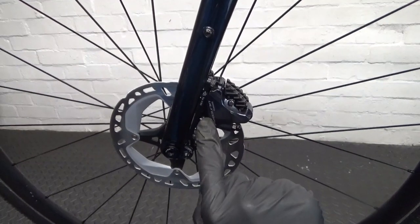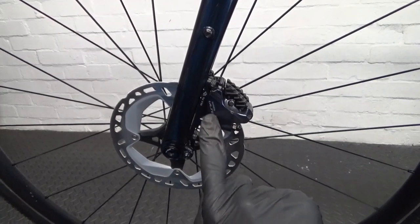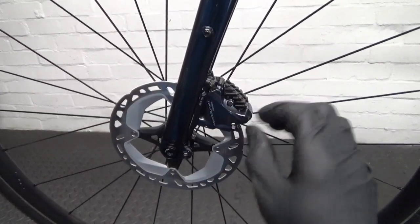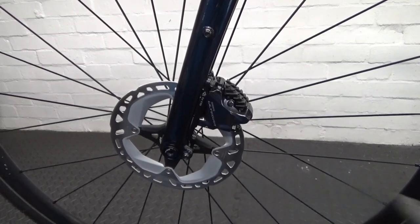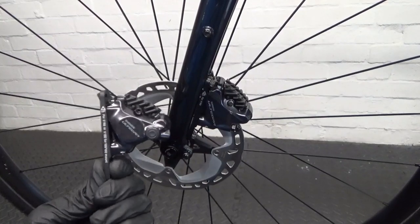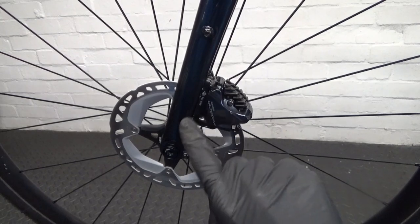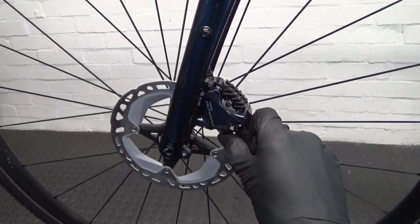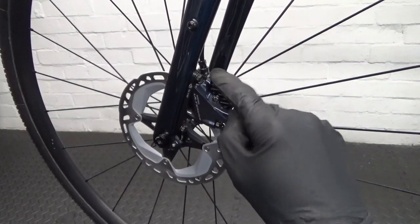So here we have the current caliper — this is the Shimano Ultegra R8070 caliper, obviously a flat mount caliper. And what we're going to be doing is exchanging this out for the new Ultegra R8170 caliper. First thing we do is get that wheel removed out of the way, just for a bit more room to work, and then we'll go ahead and get this caliper off the bike.